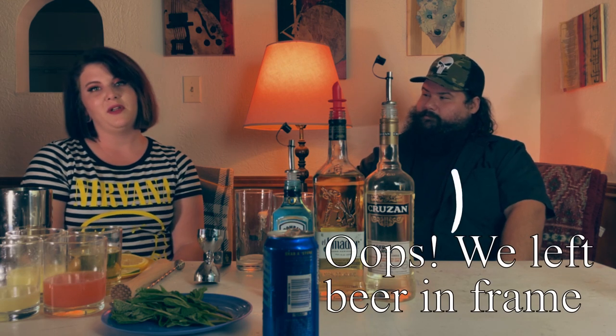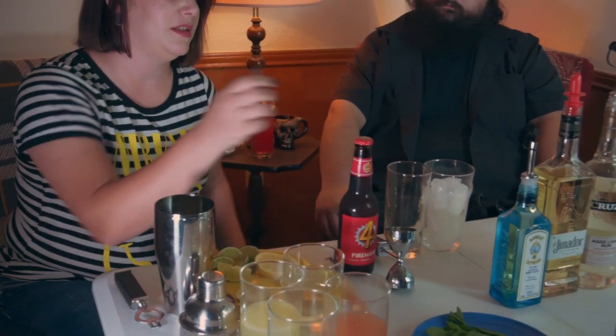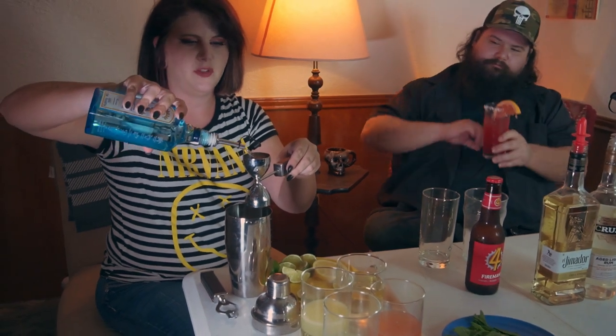All right everybody, we're back. Had to clean out our glasses and cleanse our palates a little bit, that way we're ready for this next drink. So we're going to be doing a beer cocktail Tom Collins. For this one we have the Fireman's Four Blonde, and we're going to be using this beautiful Bombay Sapphire Gin. So I'm going to start by putting some ice in this shaker.